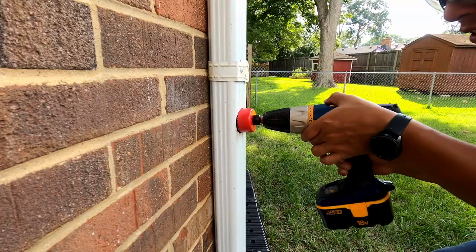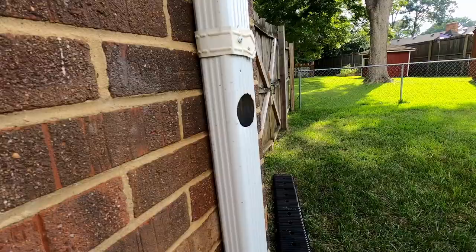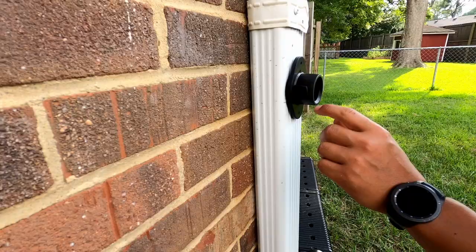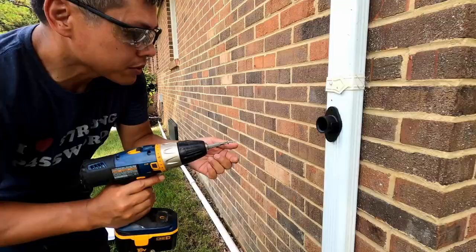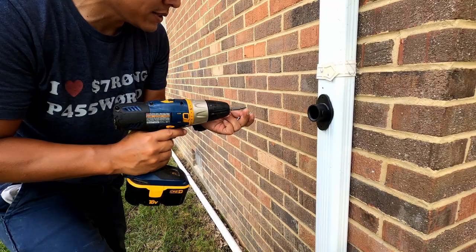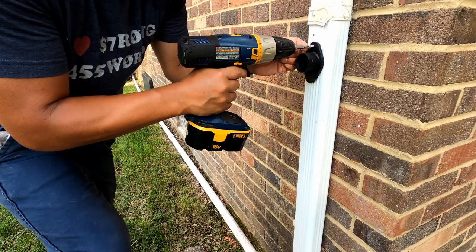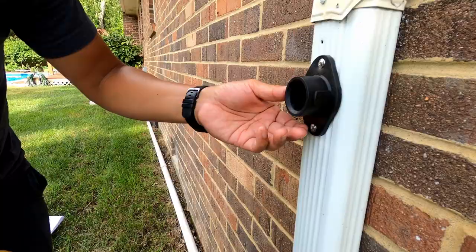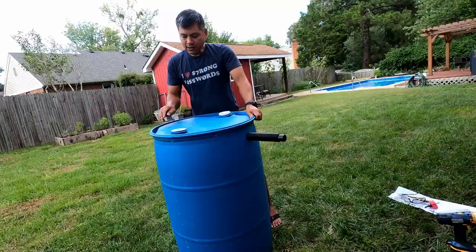There we go — it went down the gutter. We're going to put the set screws in so this rubber piece doesn't move around — these set screws came with the kit. There are two. Last but not least, let's go ahead and connect the ring around. It's super simple.